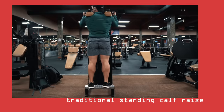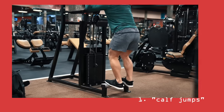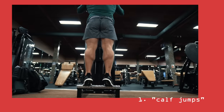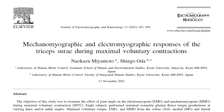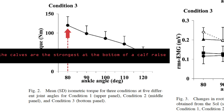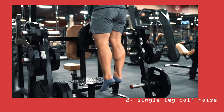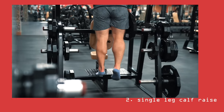I think there are two better variations than the standard machine standing calf raise. The first is the calf jump exercise, where you mimic a jumping motion — bending the knees slightly as well as the hips — and pretend as if you were jumping up as explosively as possible into the pads of the machine. The main purpose is to alter the resistance curve to better match the strength curve of the calves. A 2003 study out of Kyoto University in Japan found that the calves produce maximum torque at lower ankle angles — basically, the calves are strongest at the bottom of a calf raise — so the explosive force out of the bottom can carry over to the top end of the range where the calves are weaker. The other variation I really like is the single leg calf raise, mostly because it allows you to focus on one leg at a time, which is good for preventing muscle imbalances.